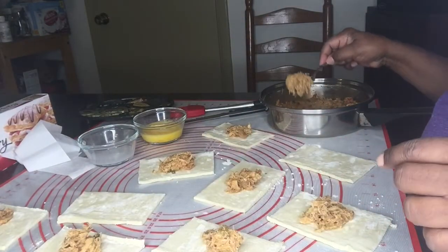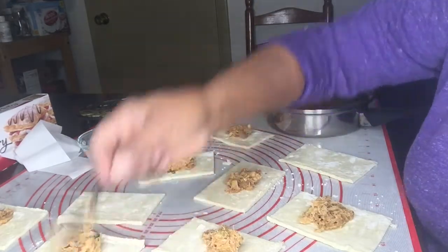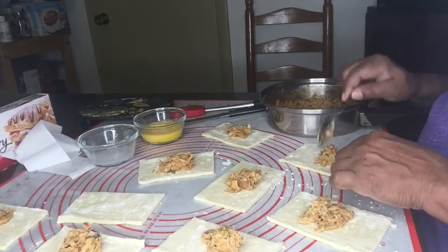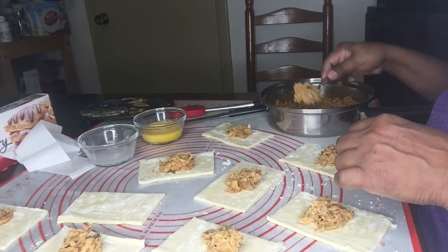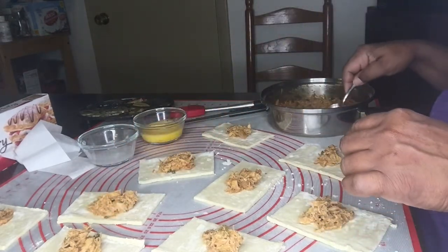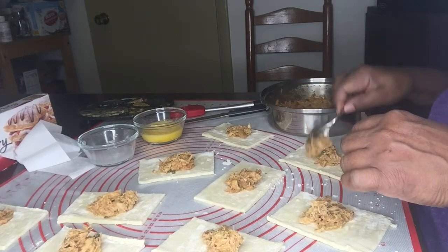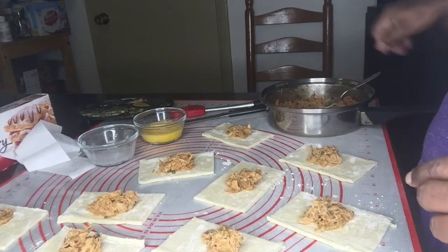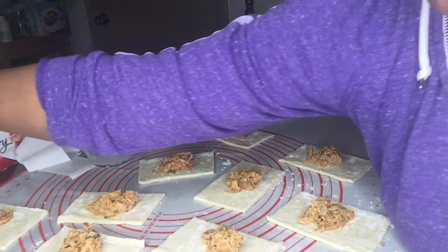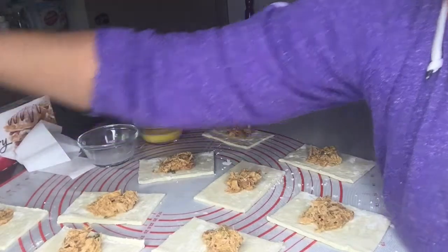I have my filling and I'm almost done. I'll save those leftovers for sandwiches for lunch. Let me just wipe my fingers.